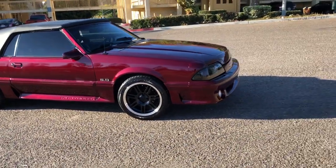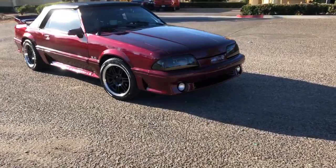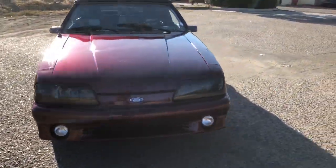Even Ford Crown Vics, Mercurys — anybody that loves cars, hit me up. I'll be out here. I got the AC running right now because it's hot out here.